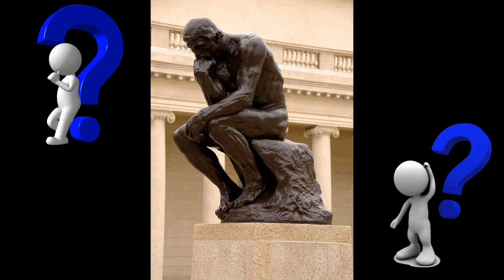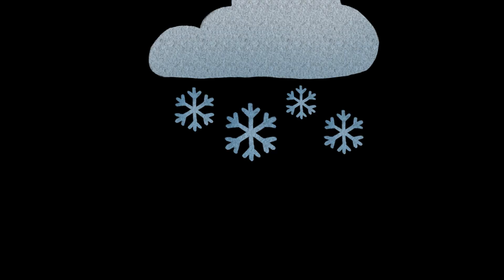Hello and welcome to this new video. Today we're going to be answering the age-old question of: can you snow cool a laptop? Let's get into it.